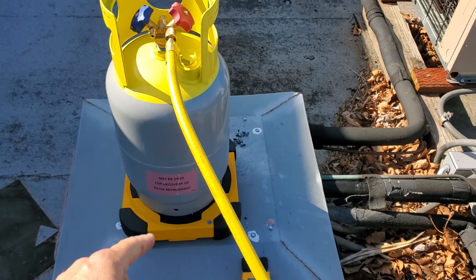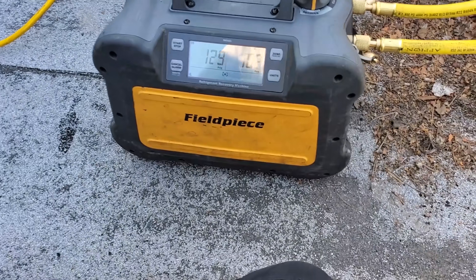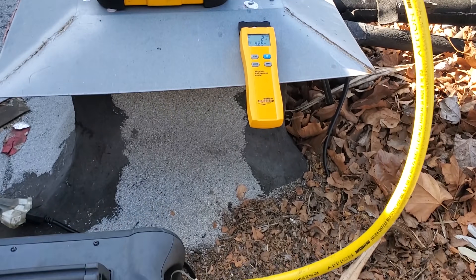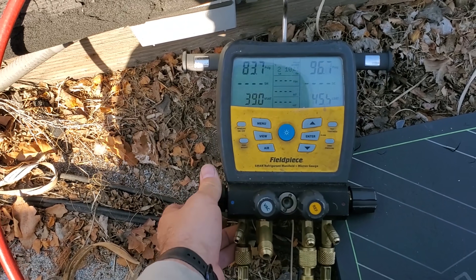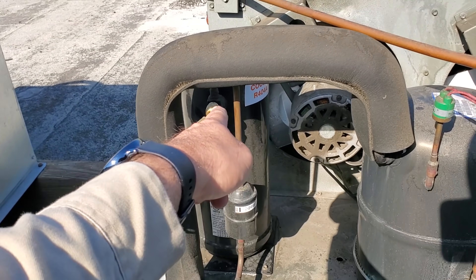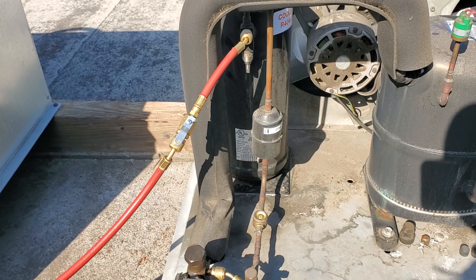We have a vacuum-down recovery cylinder so it's going to pull in as much as it can. We'll hook up the extension cord and start the recovery machine. It already pulled in almost two pounds of gas before the machine even turned on. We're purged and ready — it's got a soft start, which is really cool, and we're pumping refrigerant in. I'm opening up the low side to pull from that side too. I'm pulling from Schraders on both sides.